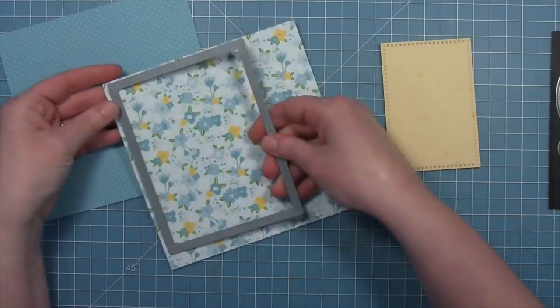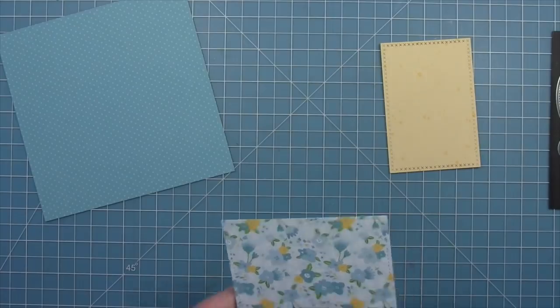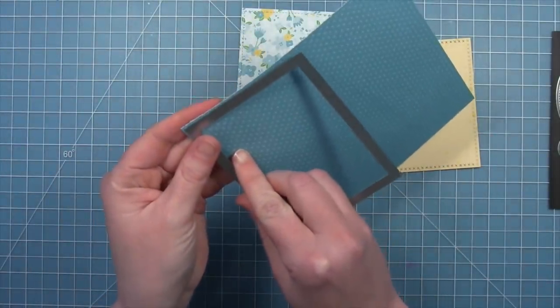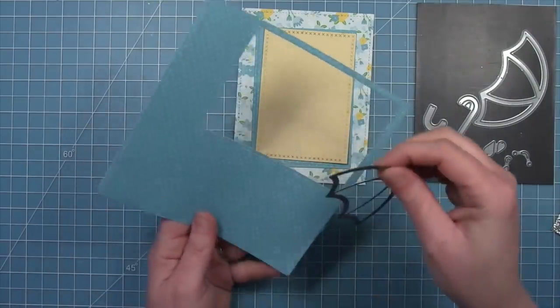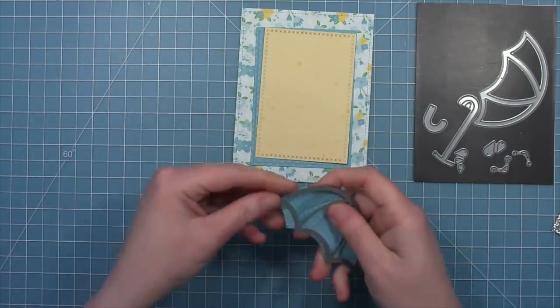We're using a cross-stitched rectangle and a standard stitched rectangle on that beautiful blue flowered paper. We're also going to die cut one of the outside in-stitched rectangles out of the blue B side. And we're also going to die cut the main stitched umbrella base out of that same blue paper so that everything coordinates really nicely.